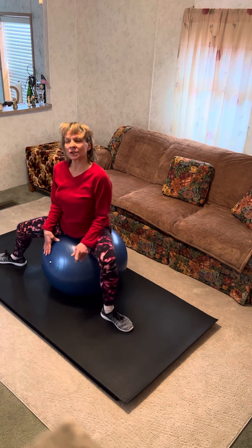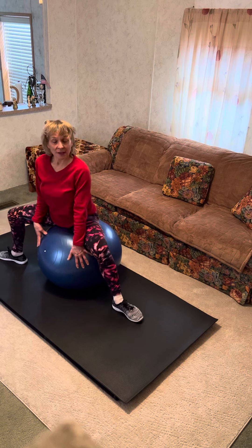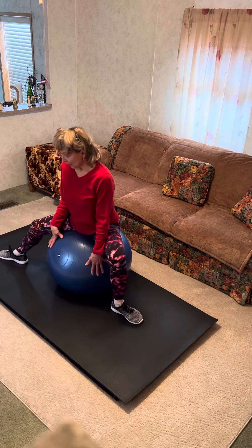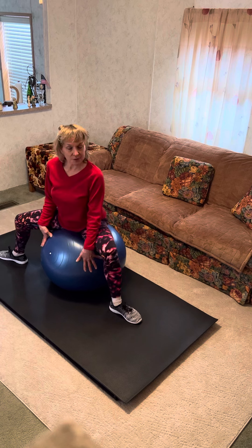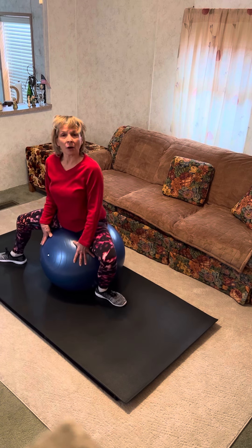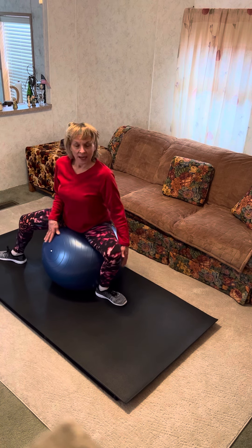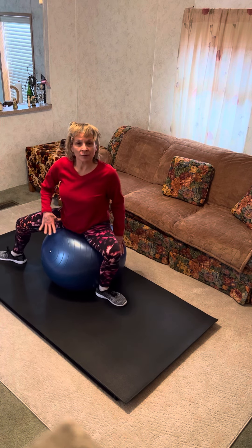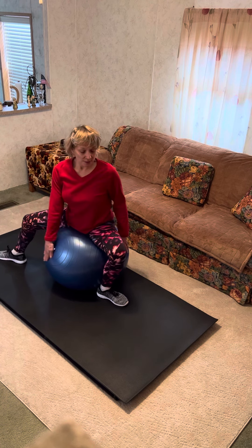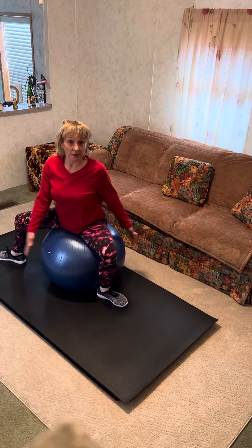Now let's try a little more challenging move for balance, stretch, and just overall relaxing. We're going to turn to the left, bring that heel into the ball, bring it tight into your fitness ball, and you're going to move your right hip toward your ball and bring your right toe the same direction, so you'll be straddling the ball in a different direction.